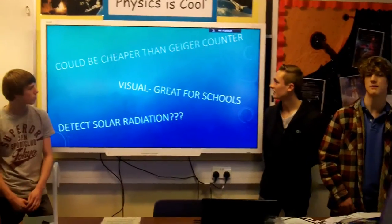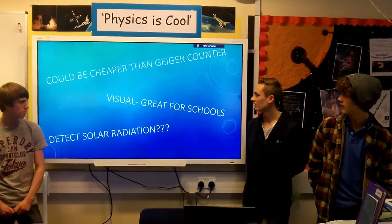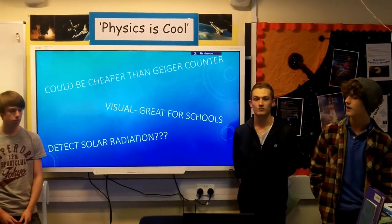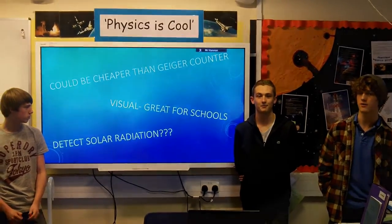We've decided that this could be cheaper than Geiger counters in the future. It's also very visual, so it could be good for schools to come and watch or to see it actually working. We don't know, but it could detect solar radiation as well.